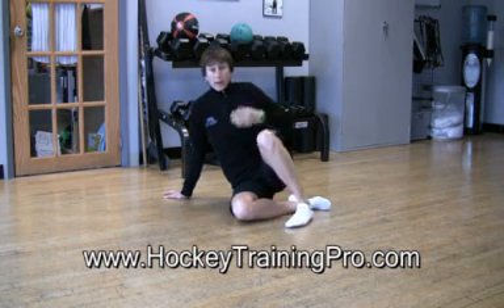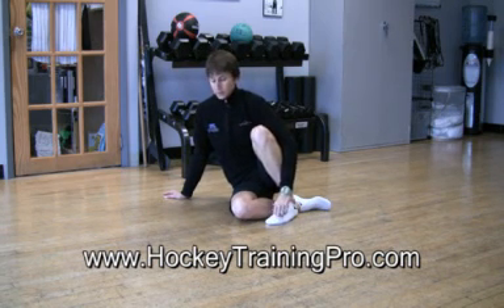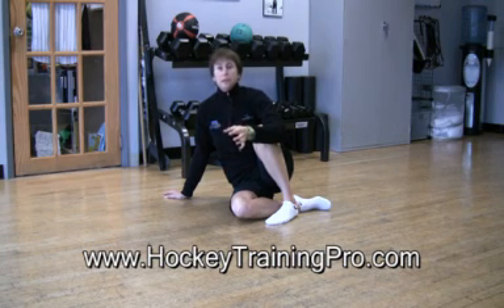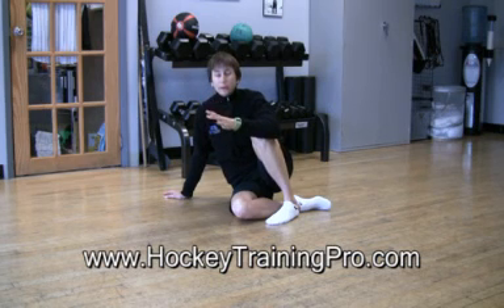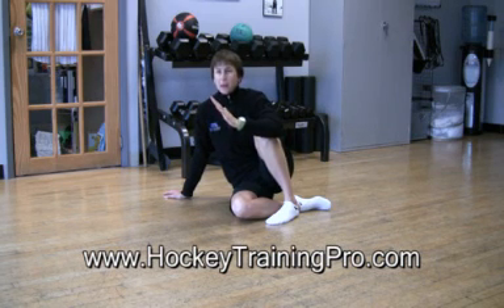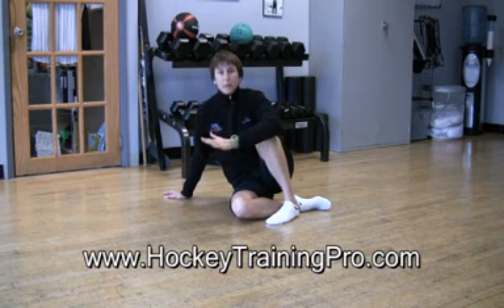My abs were pretty sore the day after we did this one. The key is to do it perfectly. If we're talking core stabilization, that means your torso doesn't round, it doesn't extend, it doesn't twist, it doesn't shift — nothing. It's perfectly stable.